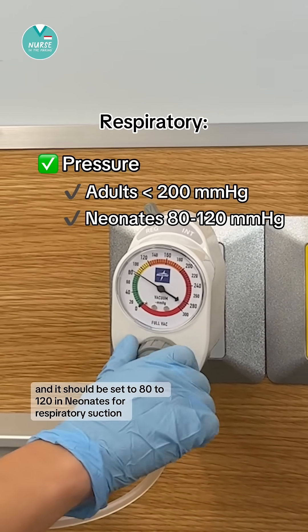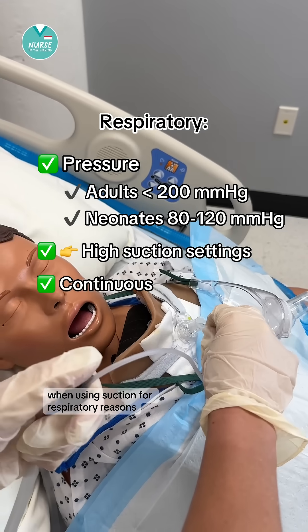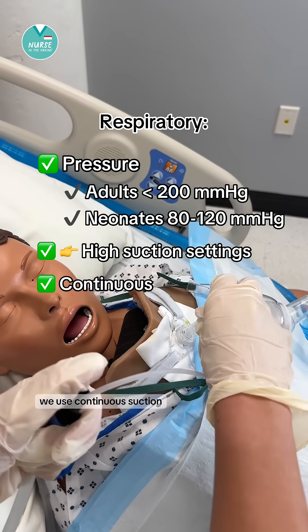In neonates, respiratory suction should be set to 80 to 120 millimeters of mercury. These are all considered high suction settings. When using suction for respiratory reasons, we use continuous suction.